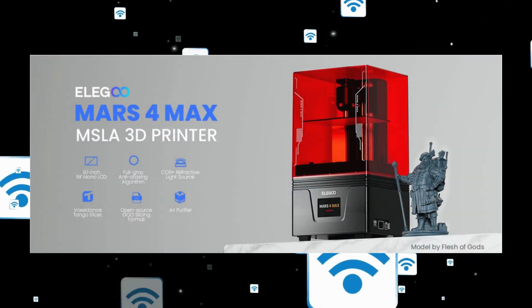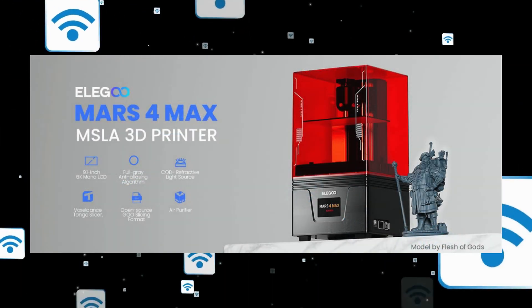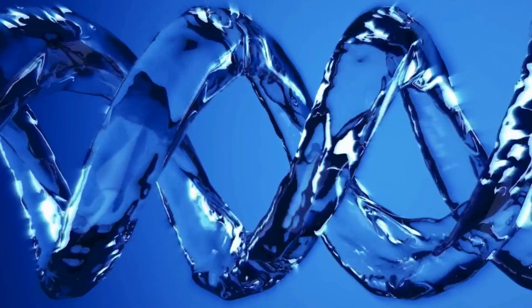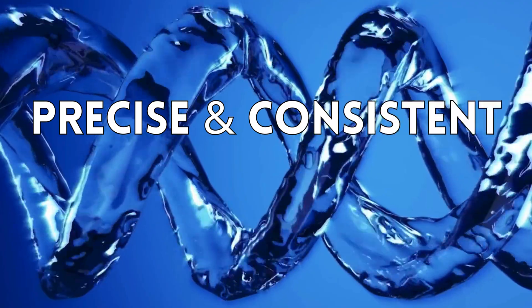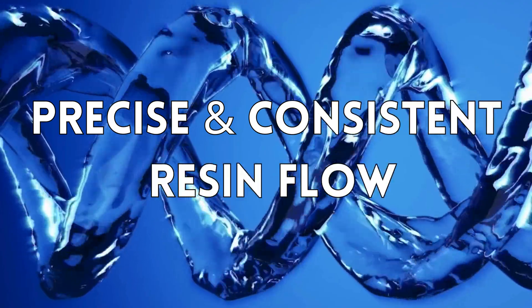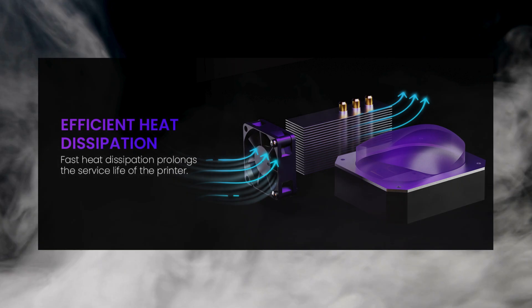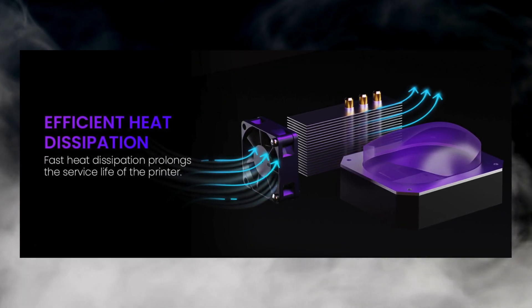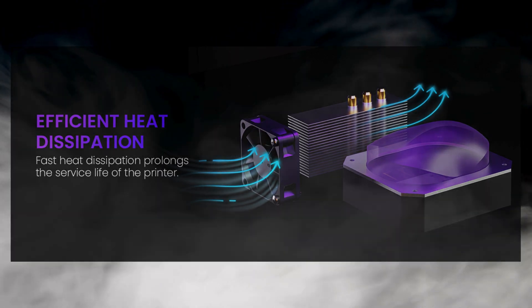The Wi-Fi connectivity is awesome — you can print wirelessly from your phone or computer for real added convenience. The automatic resin dispenser is a very smart, handy feature that helps prevent spills and ensures precise and consistent resin flow during printing. The upgraded cooling system improves heat dissipation and helps maintain optimal printing temperature for much better results.